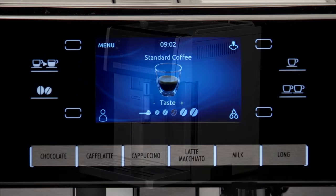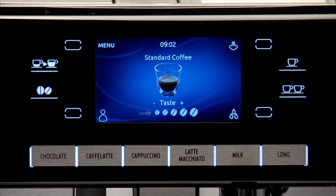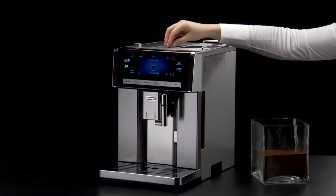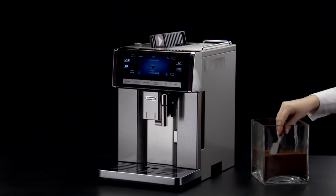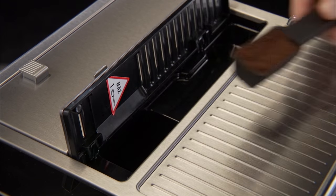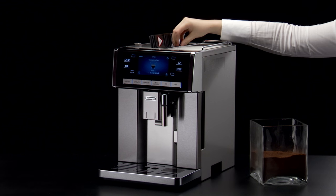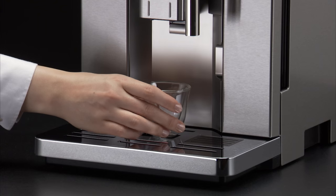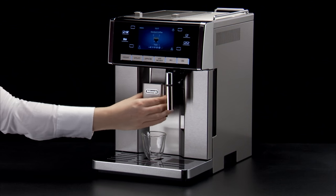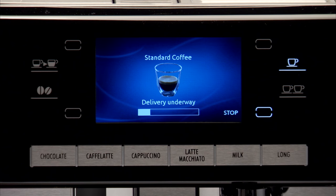Press the coffee taste selection icon repeatedly to select the pre-ground coffee symbol. Put one level measure of pre-ground coffee into the funnel. Place a cup under the coffee spouts. Press the one cup coffee icon. The appliance starts making coffee.